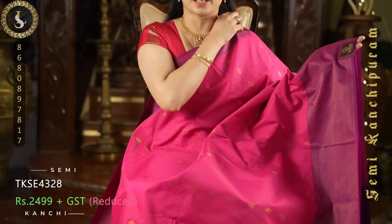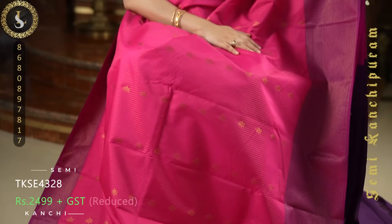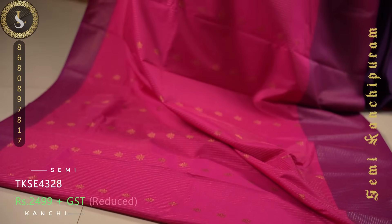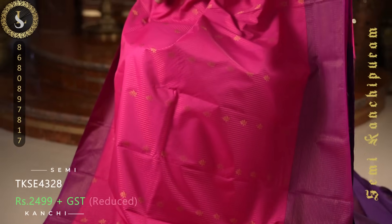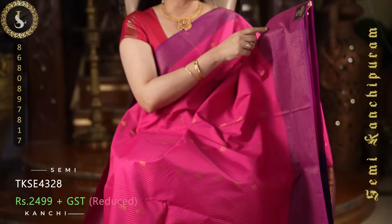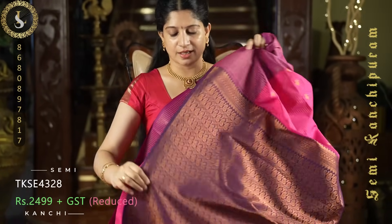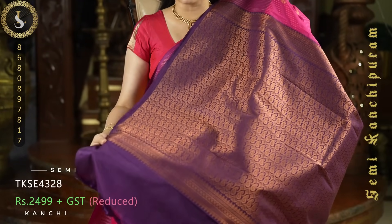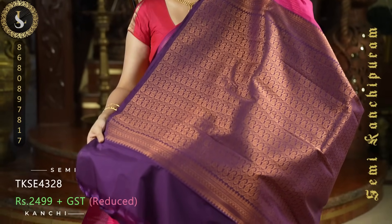Next one is a superb sari. The body is in a pretty pink shade. Throughout the sari we have zari lines and small zari puttas. On both sides it comes with checked borders — in the border we have minute zari checks in magenta. It comes with a contrast pallu in dark purple or nagaparam color. And a plain blouse.